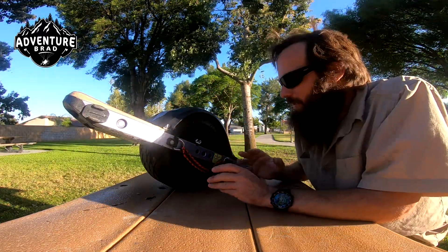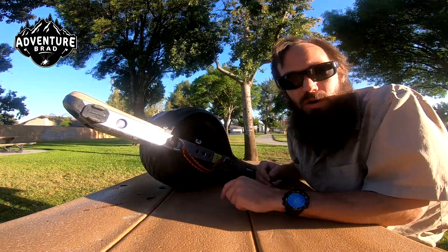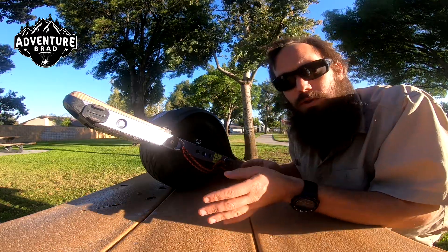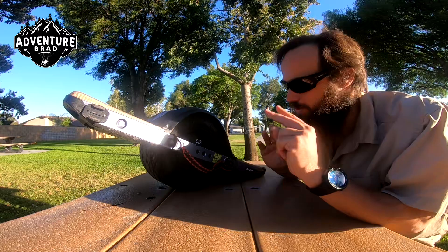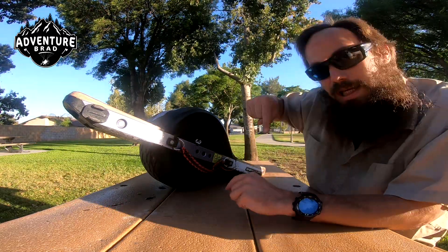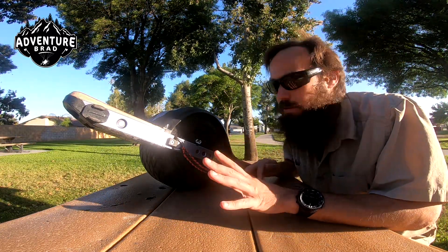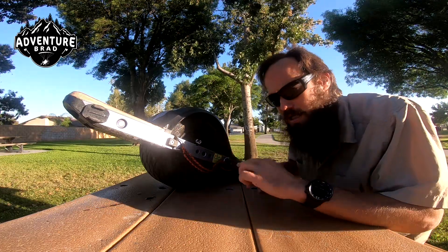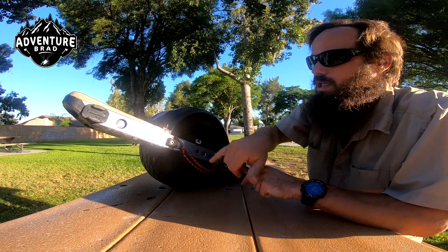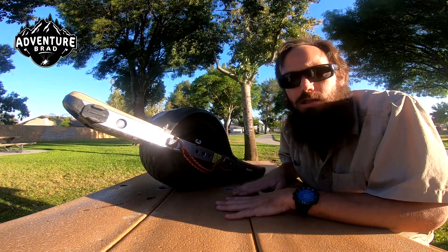First off, it's electric. With me on it, 20 to 22 miles, no problem — dirt, screwing around, all that sort of thing. It'll go about 20 miles an hour. Those are the top two questions, normally back to back. No, I did not make it — you can buy these, I'll put a link down here. There are a couple different models: there's the Pint, which isn't out yet as of this video but should be out shortly, and then there's the XR — this is the extended range edition. I really like it. It's just awesome as heck.